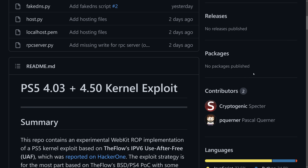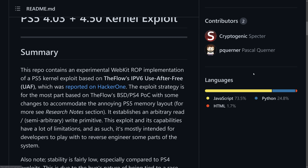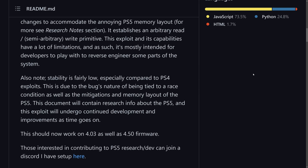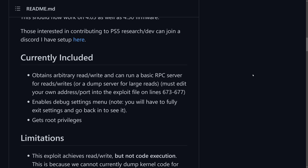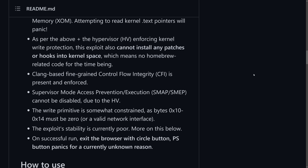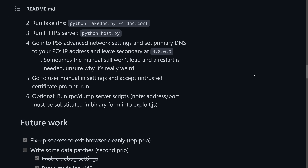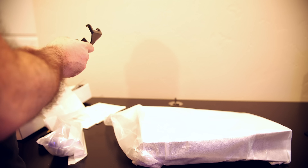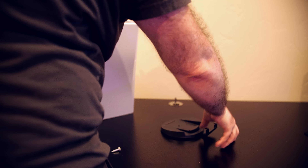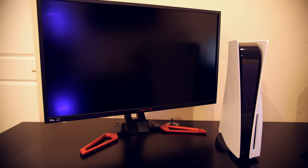If you haven't already heard the news, there's been a PlayStation 5 kernel exploit and webkit vulnerability that was released for firmware 4.03 on the 3rd of October. This was released by SpecterDev and it's an important breakthrough to the PlayStation 5 hacking scene, because now we have a way in to potentially getting access to a full jailbreak and access to homebrew.